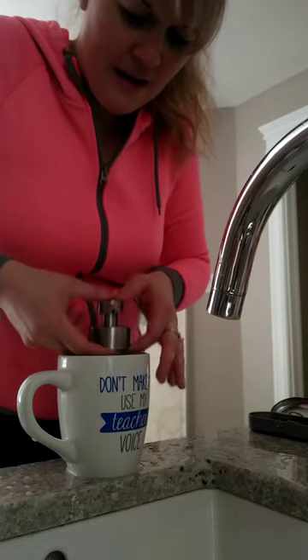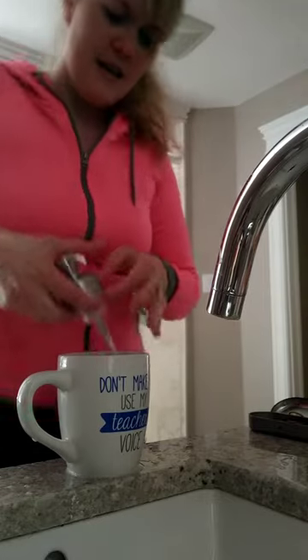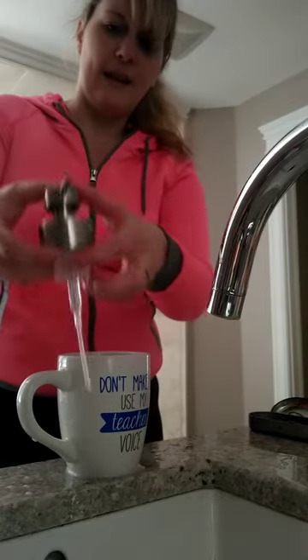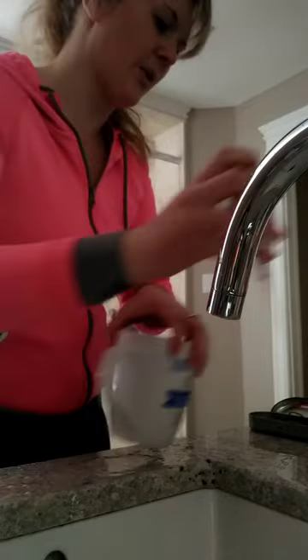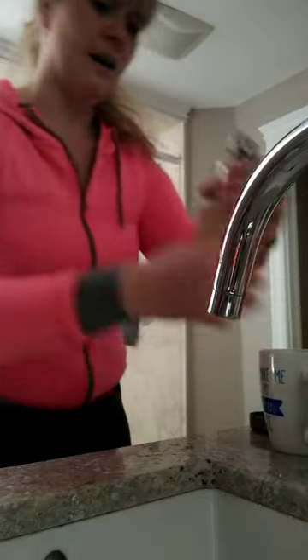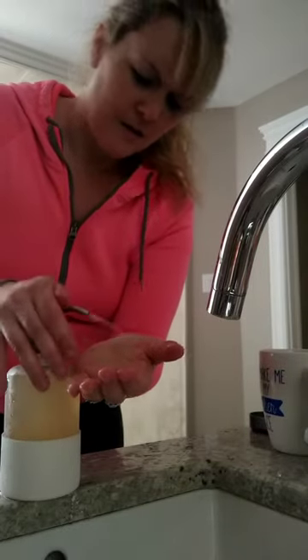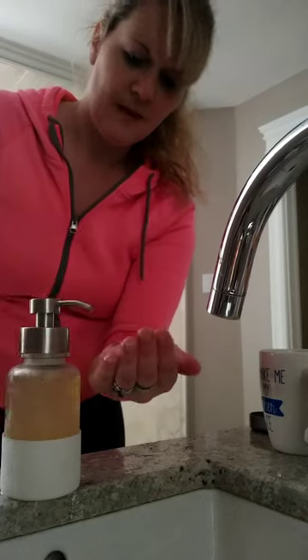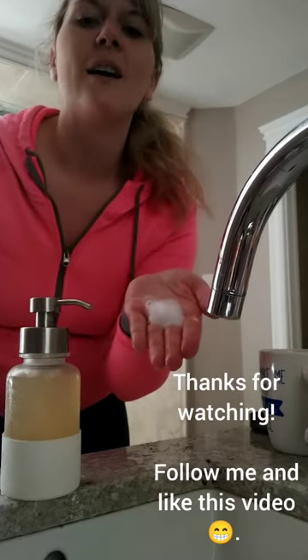I'm going to get soap again — there we go. So now we're back to water. And now let's see, if we test it out — I can already tell that it's not sticking anymore. So I'm going to put it back on to my dispenser. And there you go, it's no longer sticking. And I have nice soap. Hope that helps.